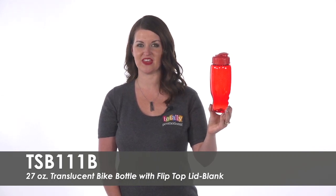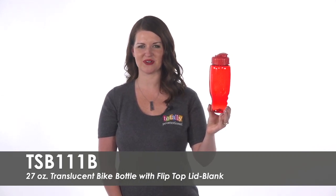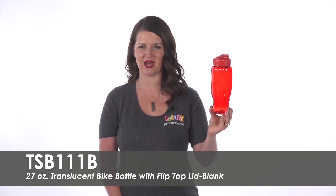Hi, welcome to Totally Promotional. This video highlights our blank 27-ounce translucent bike bottle with flip-top lid.